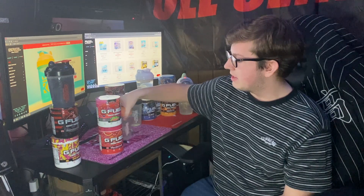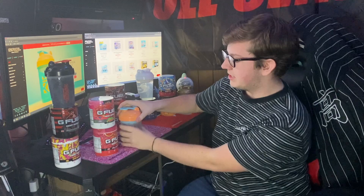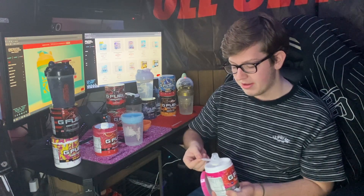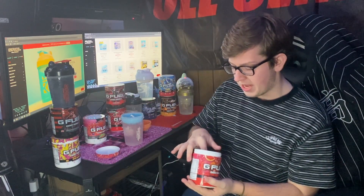Next up, a subscriber told me to mix Sour Phase Berry with Pink Grapefruit, saying it was a really good combo. They said the tartness of the pink grapefruit actually counteracts the sourness of the Sour Phase Berry. We'll see if that holds up. I have this mix in the Coral Floral Shaker Cup, which released sometime last year.